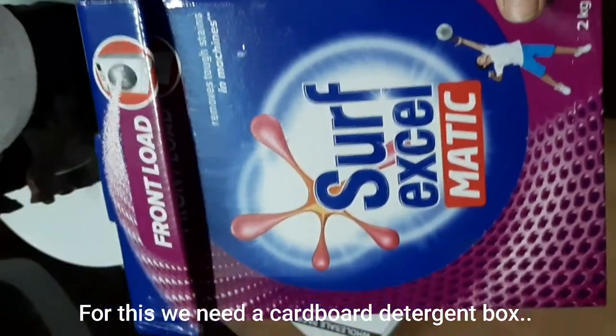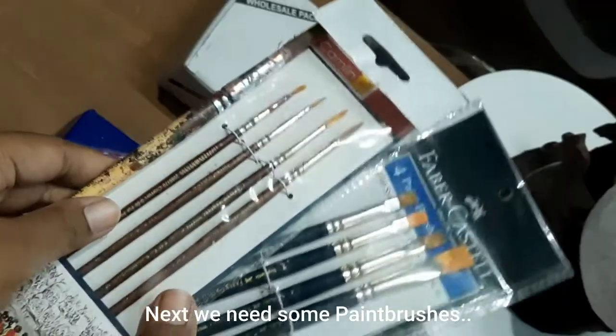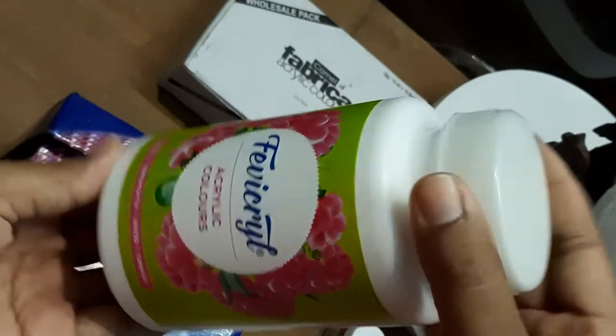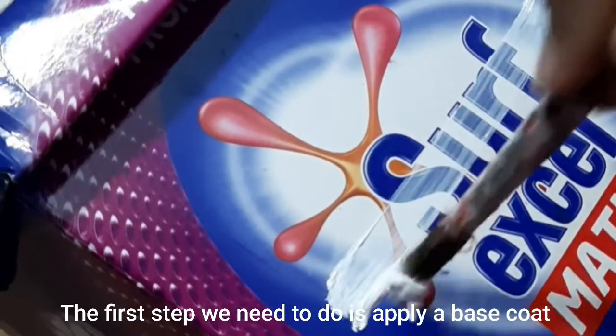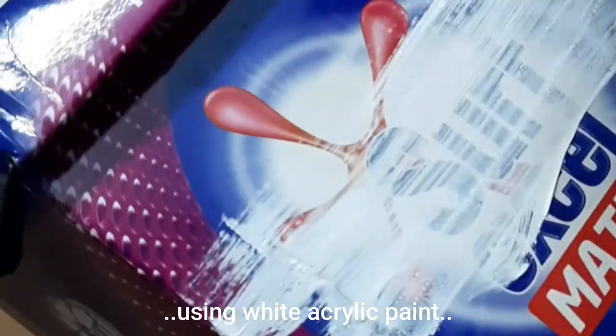For this we need a cardboard detergent box — this one is a 2 kg pack. Next we need some paint brushes. We will also need some white acrylic paint and some other colors like burnt sienna or brown and lemon yellow.